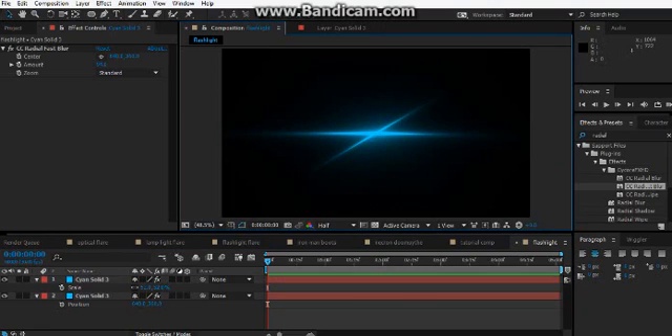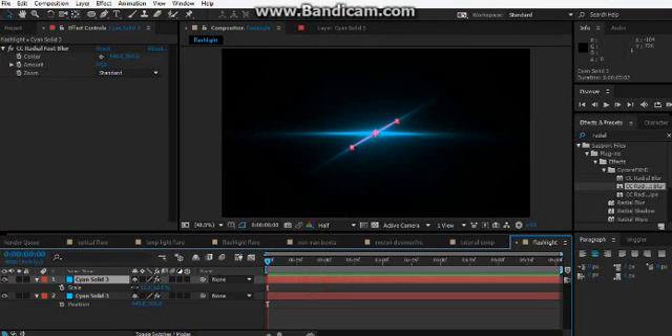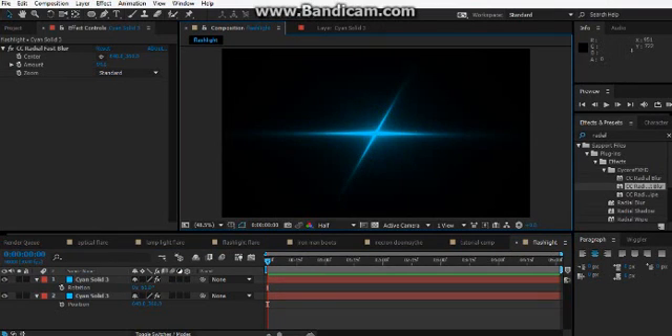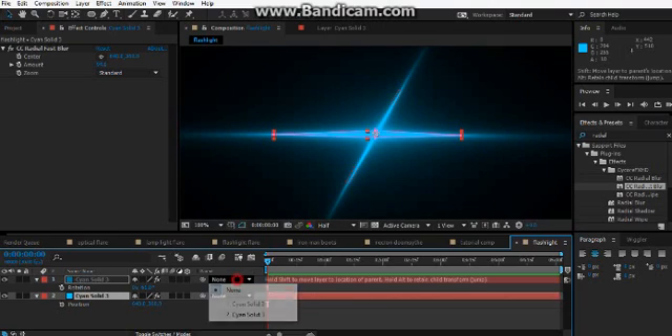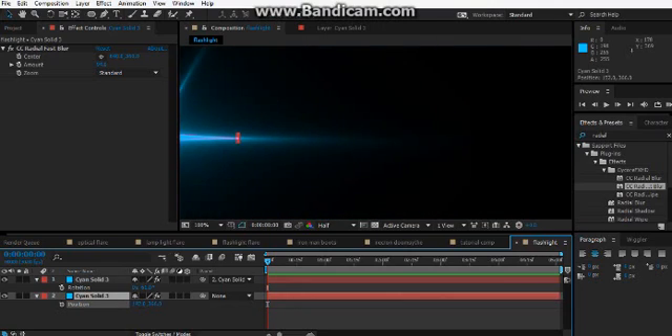If you haven't seen my Iron Man video tutorial — I talked about that earlier, and I have a habit of talking about stuff too much. You can just rotate that in any way you want. Then parent this one to the cyan solid, which is our bottom layer.